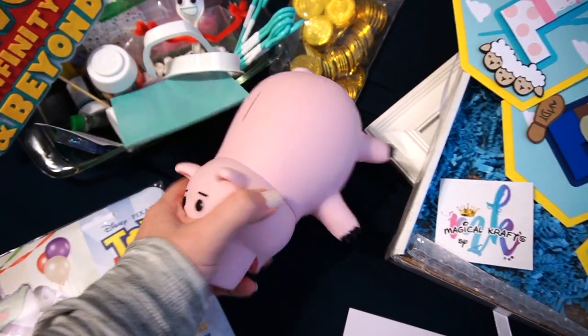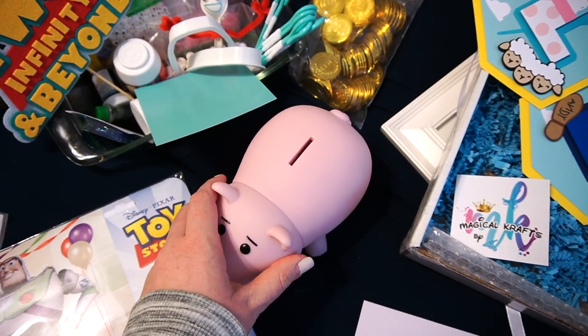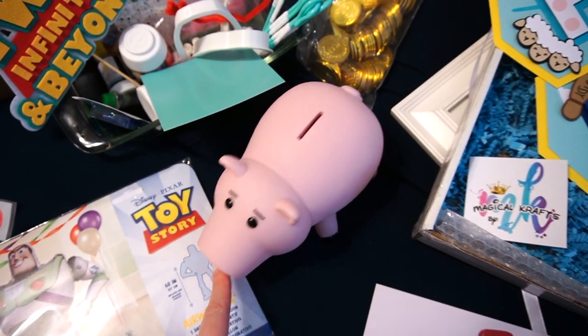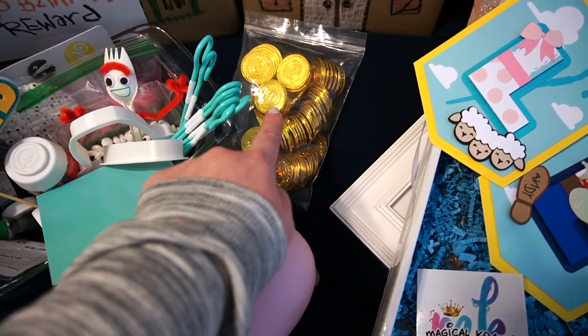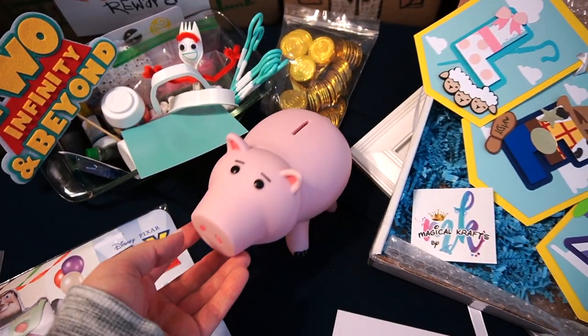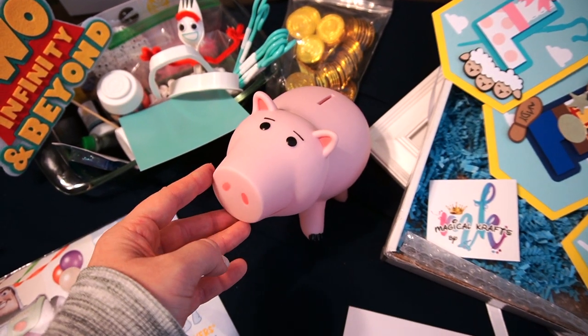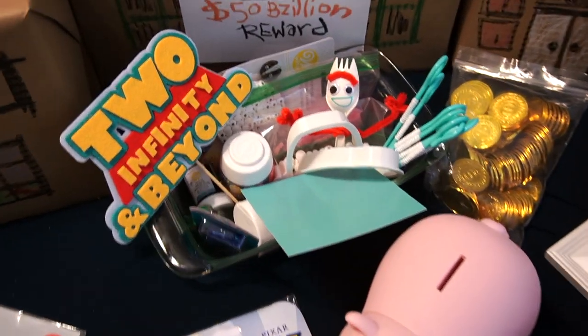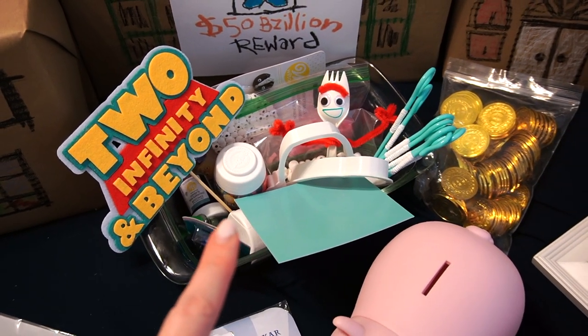We have Ham — it's actually a functional piggy bank too, so it'll go in her room after the party, which is Toy Story themed right now. I also got some fake play gold coins — totally unnecessary, but I saw a picture on Pinterest and just had to do it.